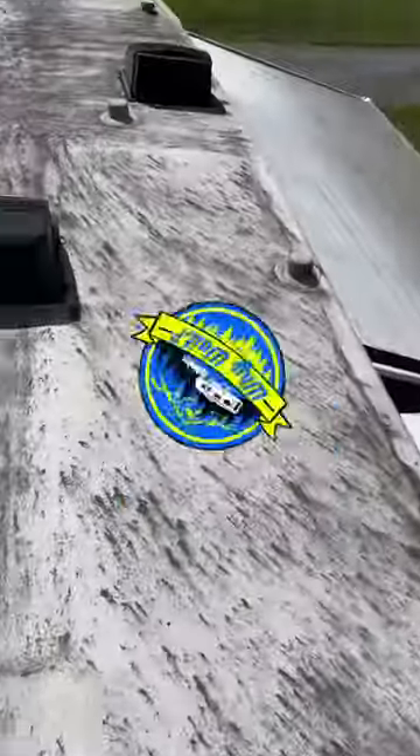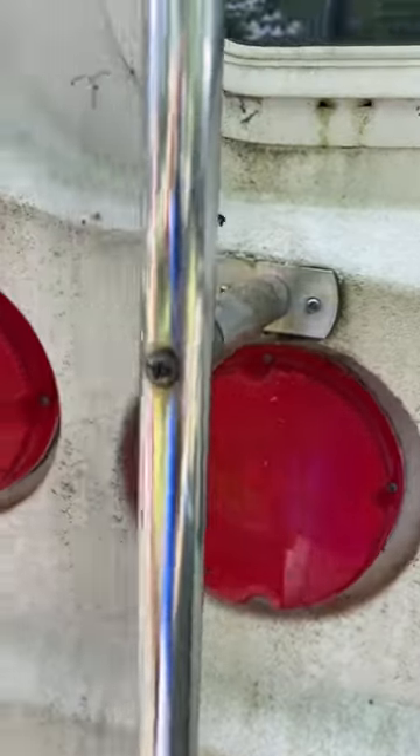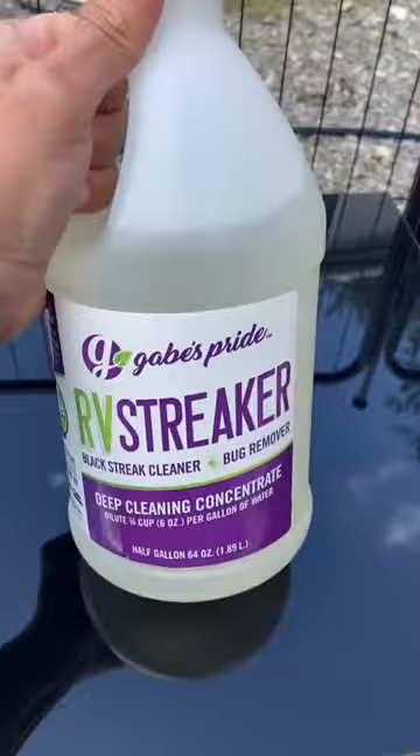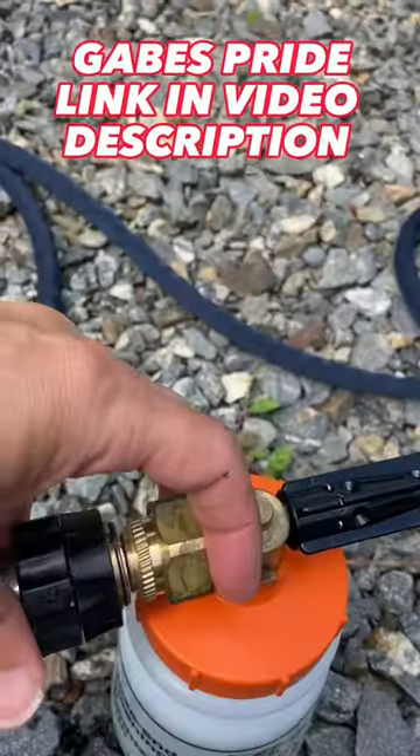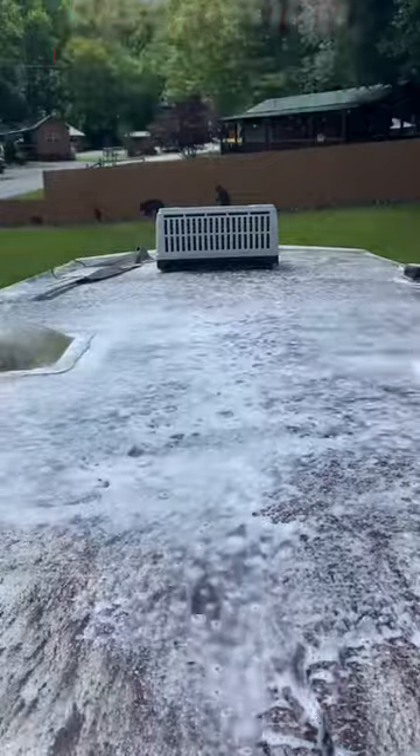Got my work cut out for me today. I might have bitten off more than I can chew cleaning my neighbor's camper here, but let's see. We're going to give it a shot with the old Gabe's Pride RV Streaker. We're simply just going to use their foam cannon, fill it up, connect it to your water hose, and we're going to tackle this project.